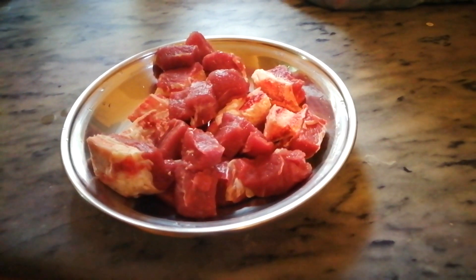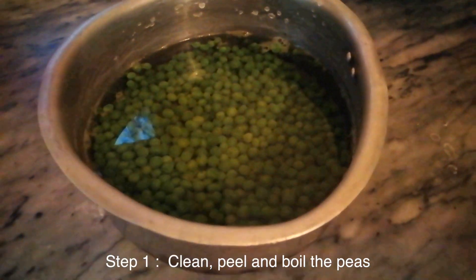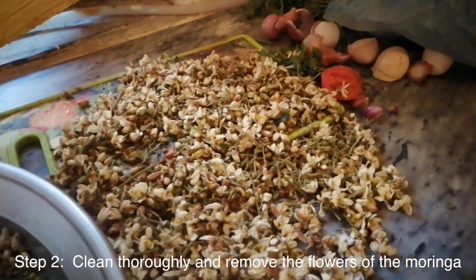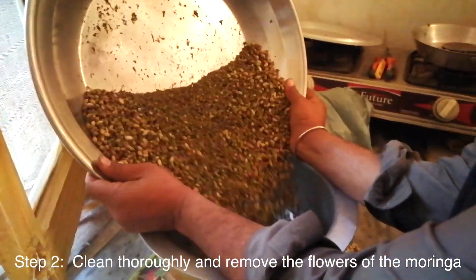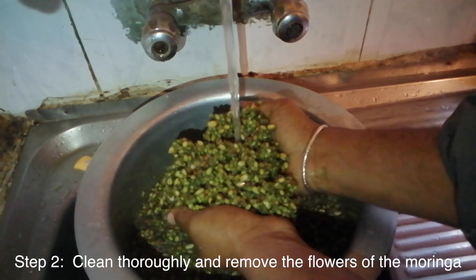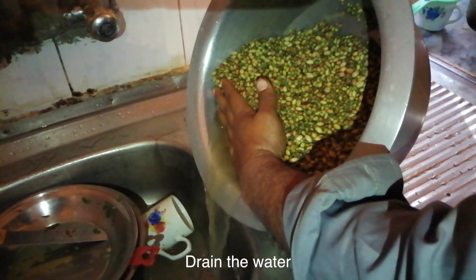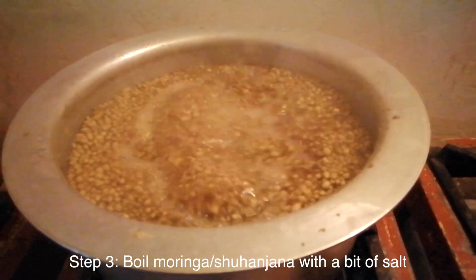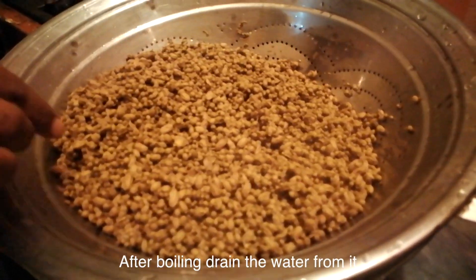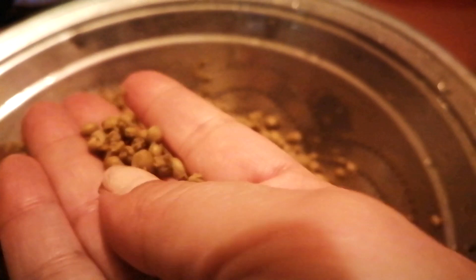Here it goes. Clean, peel, and boil the peas first. Clean thoroughly and remove the flowers of the Moringa. As you can see, it is very dry — it looks like a little bit of kachra.